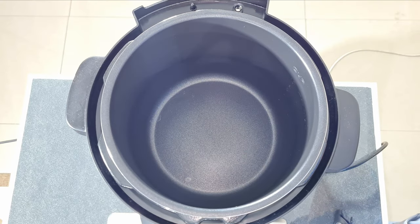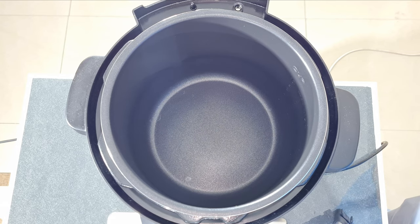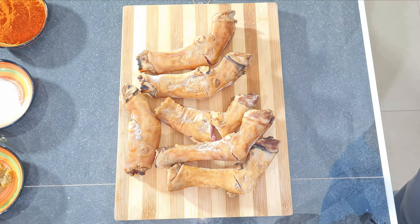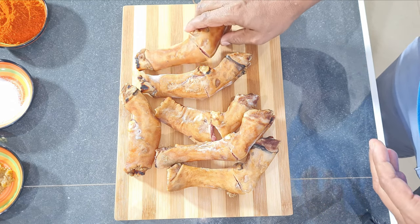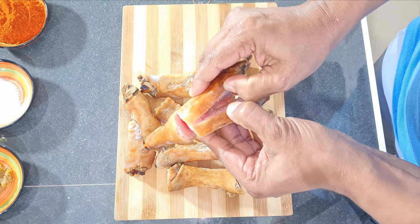I am using an electric pressure cooker which will take 45 minutes to fully boil the trotters, or you can use a stovetop pressure cooker which will take 15 to 20 minutes. Add in six trotters or paya into the pressure cooker. The trotters came sliced from the butcher so I am just going to separate them.